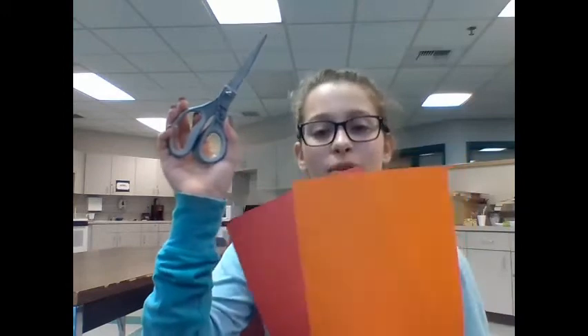For this next step you'll need scissors, a red piece of paper, and an orange piece of paper. With your red piece of paper you should be making a gobbler that should look something like that, and with your orange piece of paper you should be making a nose that should look something like a triangle.